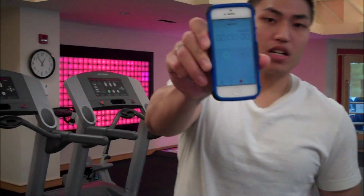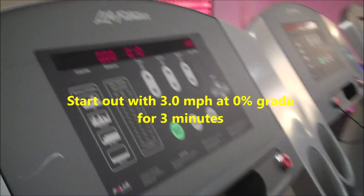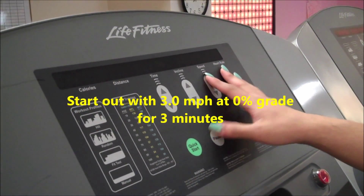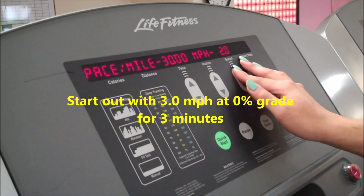For this test we need a timer and a treadmill. Here we have Chris, and she's going to start out with 3 miles per hour at 0% grade for the first 3 minutes.